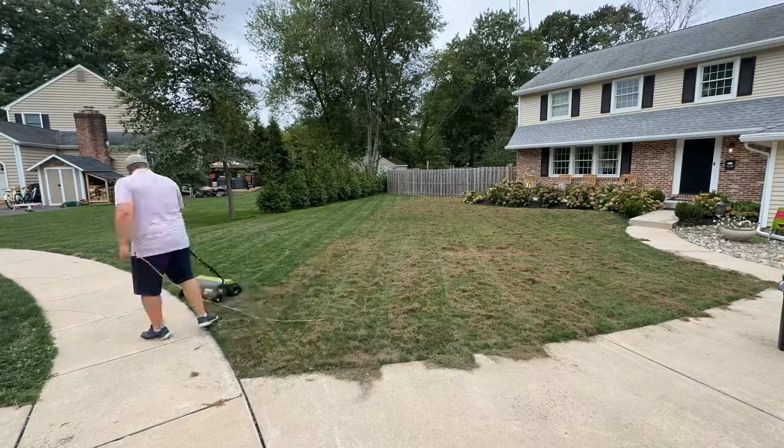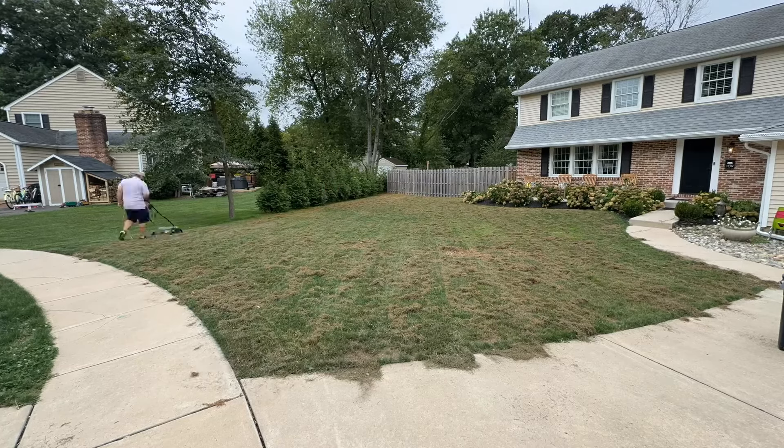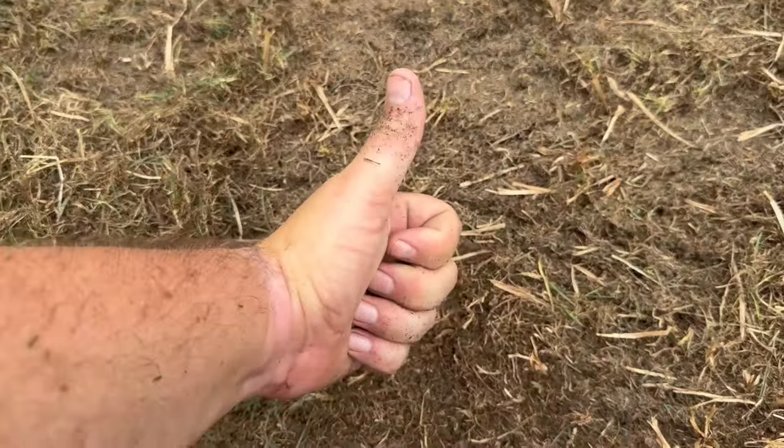We're going to do a good job of breaking through all that thatch, picking it up and getting it off the soil. Once you de-thatch, it's nice to come back with the mower and suck all that stuff up.